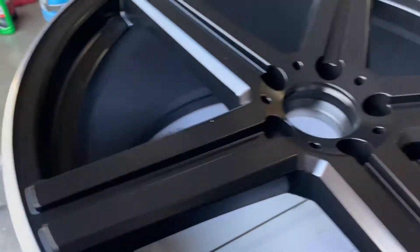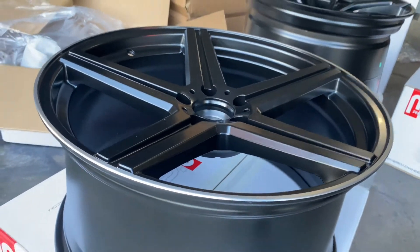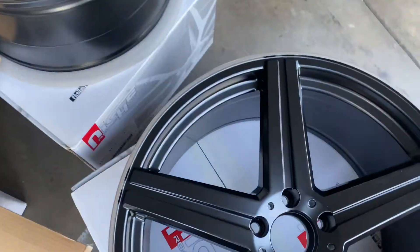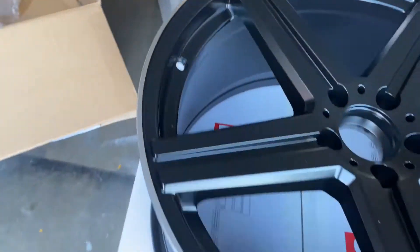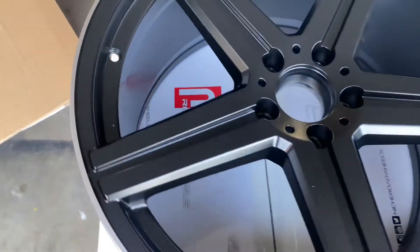Slight concave - that's sharp. Matte machined silver finish with a lip on it - that'll break up the wheel from the tire. A little bit of trim right there, almost like a little pinstripe going around it. It's a nice look right there.